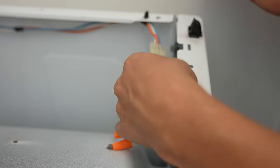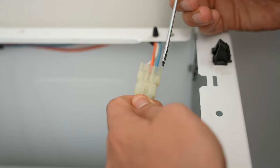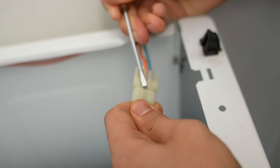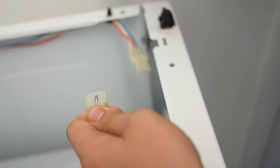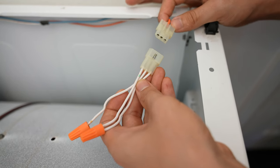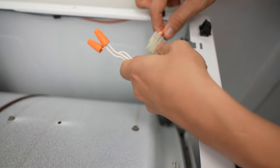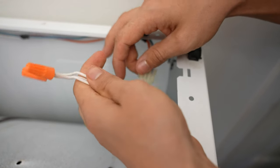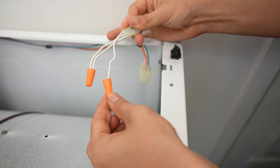This door switch plug has two little tabs that prevent it from being unplugged, so you have to take a small screwdriver or a knife and just pry that open as you're pulling it out. If you're interested in how they jumpered this door switch, all they did is wire nut together two of these wires — the white and the blue. They wire nutted those two wires together, and then the orange is just capped.